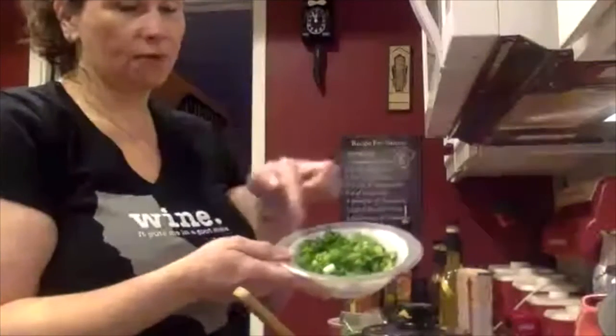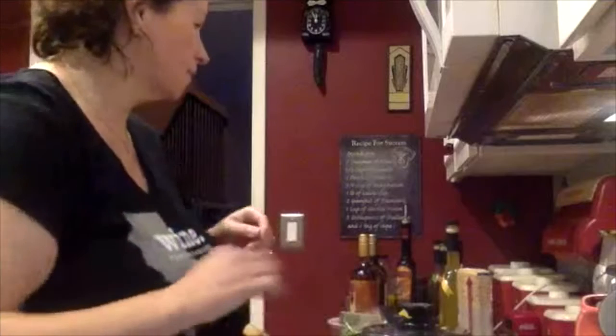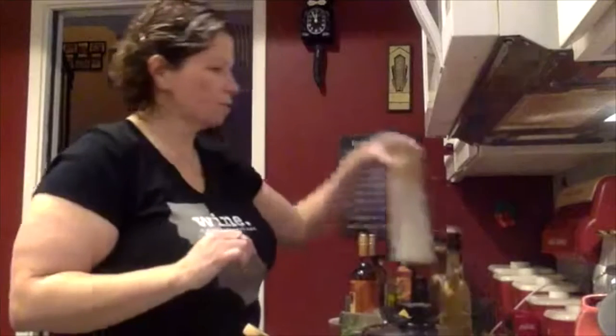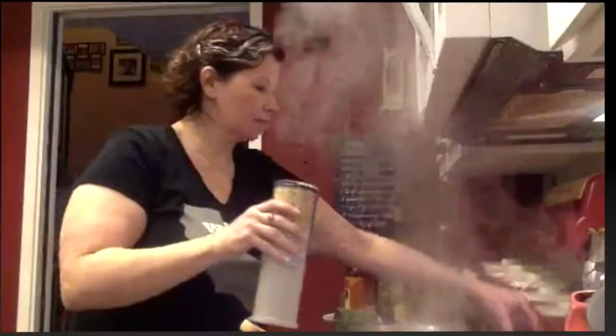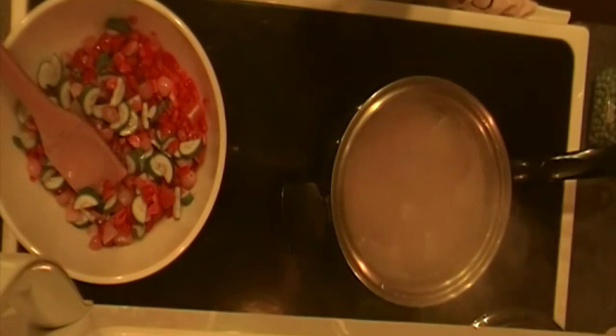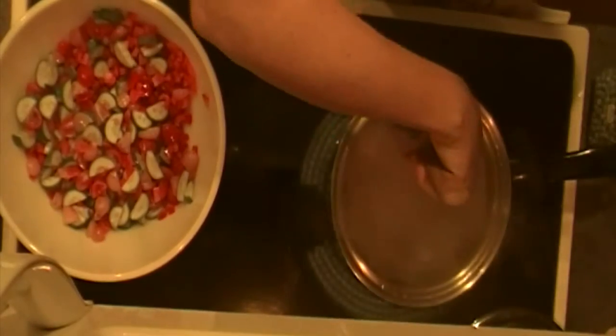I also have some green onions — I've chopped those up, about six stalks. This is getting ready to boil; it's almost starting to whistle. Since it's boiling now, I have my orzo already measured out. I'm going to go ahead and toss that into my boiling water and set my timer for six minutes. Give that a little stir.